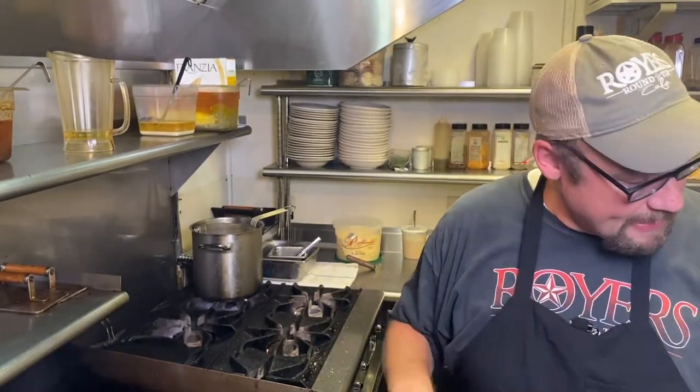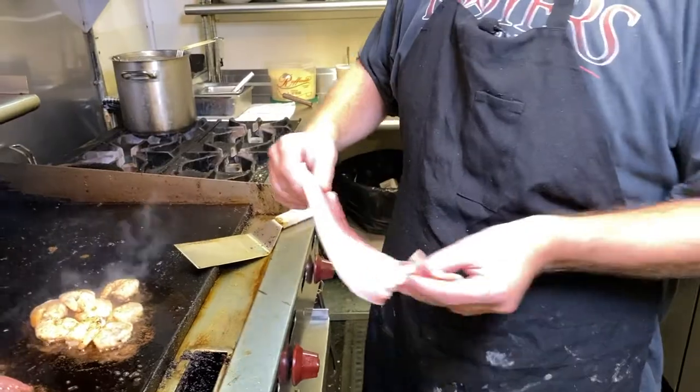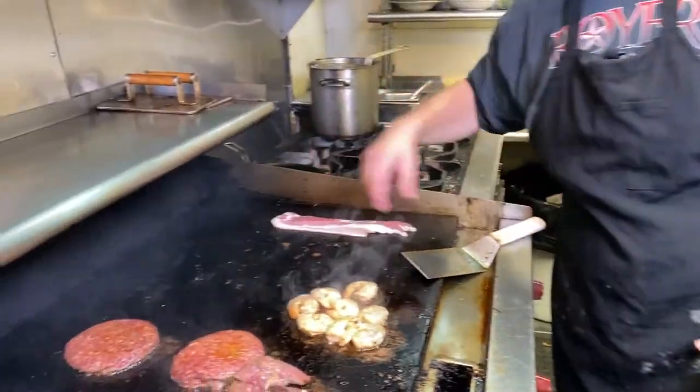One of the keys to it is we use a thick-cut bacon. This is 11 to 13 slices per pound, so it's extremely thick. That's what you want to start with — you don't need any clumsy floppy bacon, nobody wants that.